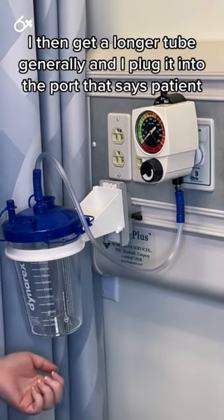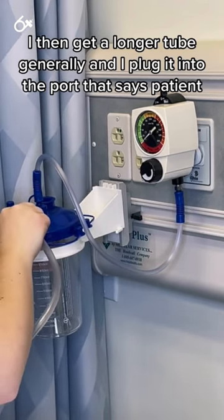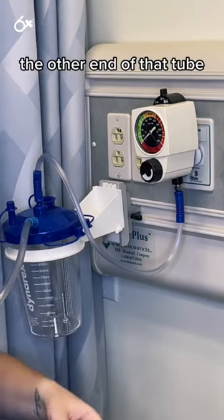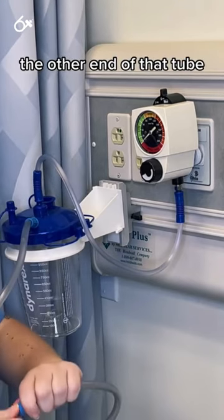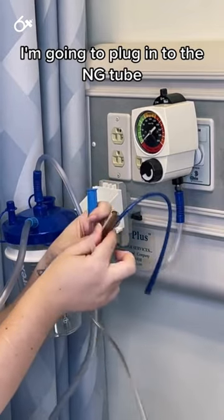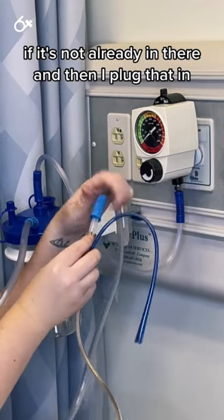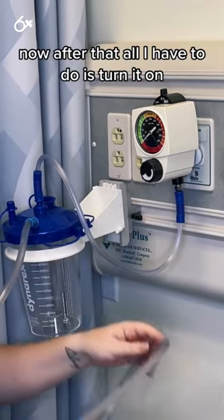I then get a longer tube and plug it into the port that says patient. The other end of that tube I'm going to plug into the NG tube. I need to have this adapter if it's not already in there and then I plug that in. So I'm connected now.